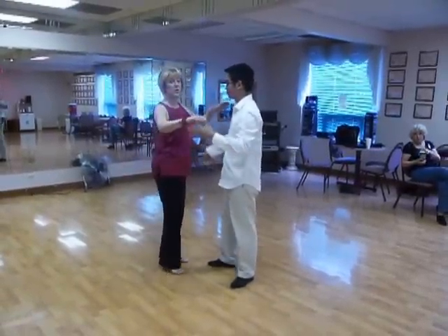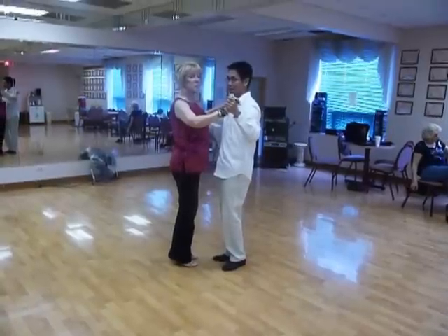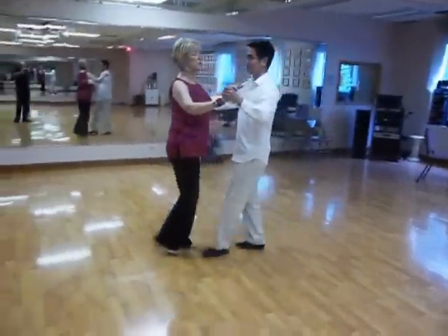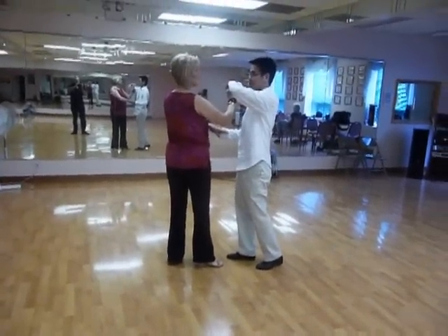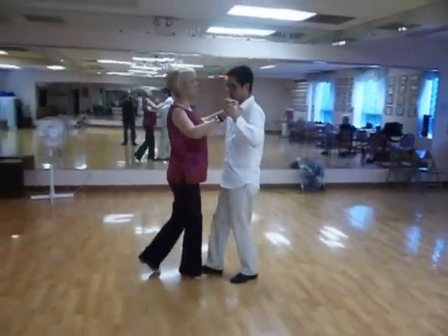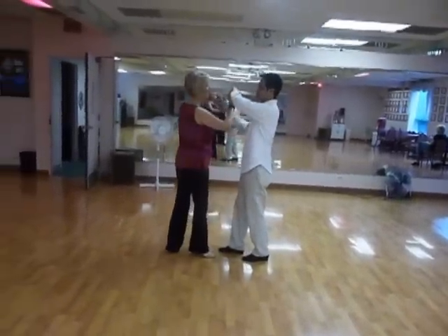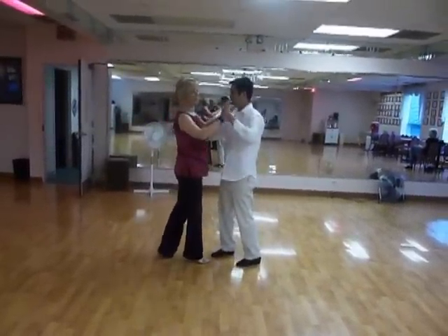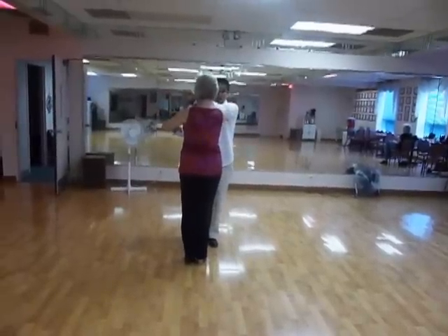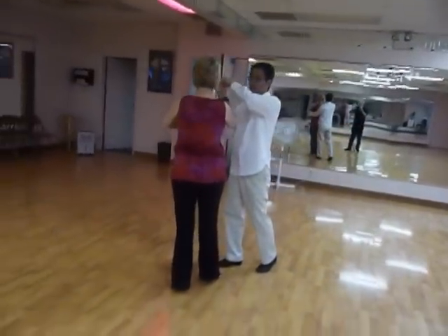Our pattern started with a prep on the second slow, meaning that Don moves his hand so that I can be ready for my turn. On the second slow — quick, quick, slow, slow — a number of things happen. Gentlemen, on the fourth beat quick, quick, slow, and on the next slow, my hand is going in between us — I'm basically looking at my watch. On my right hand, it's going down her elbow as she turns. So again, it's quick, quick, slow — lead or prep.